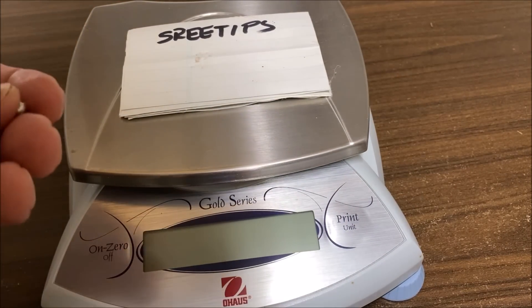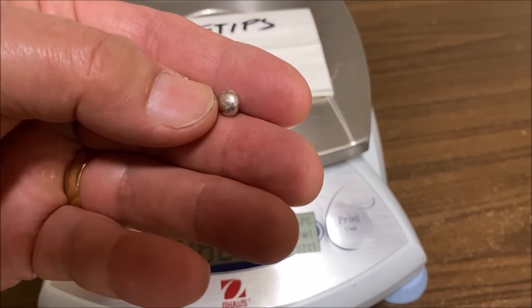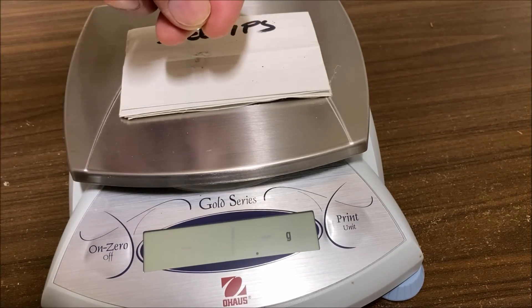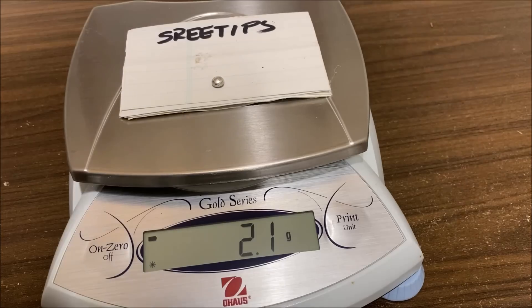Let's see what we got for our weight on this one. It doesn't look too bad, though. What's our weight on this? It's probably going to be one gram. 2.1.